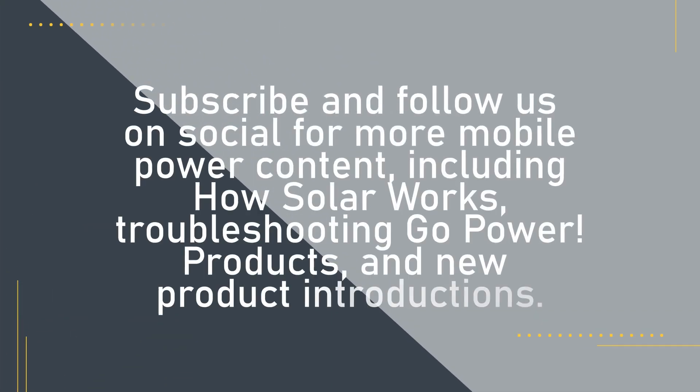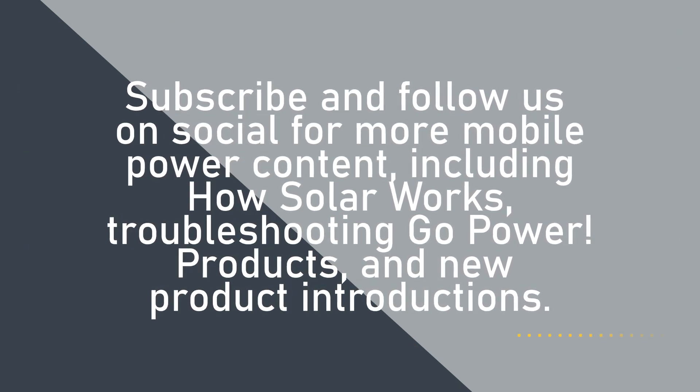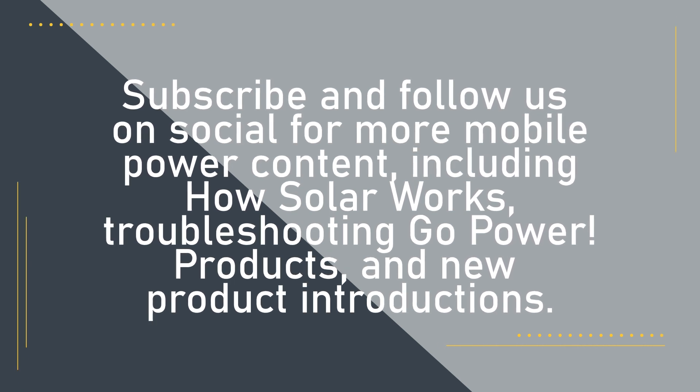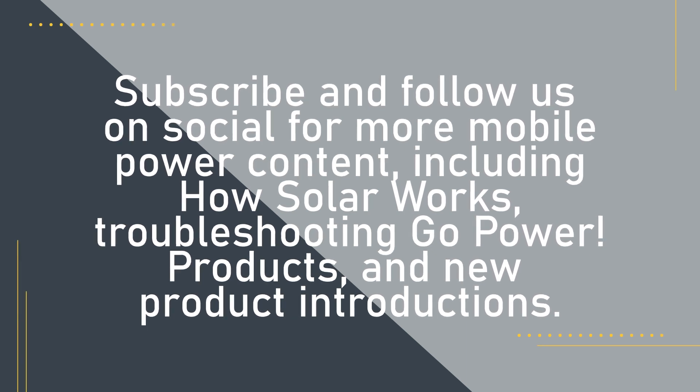How does all this work with solar? Well, we have videos on that too. Subscribe and follow us on social for more mobile power content, including how solar works, troubleshooting Go Power products, and new product introductions.